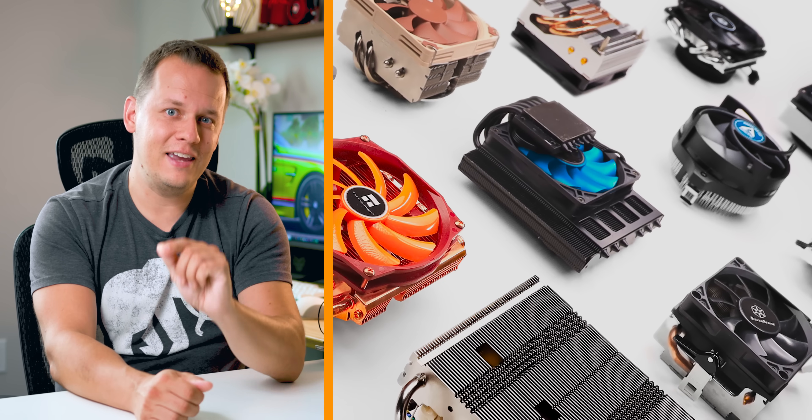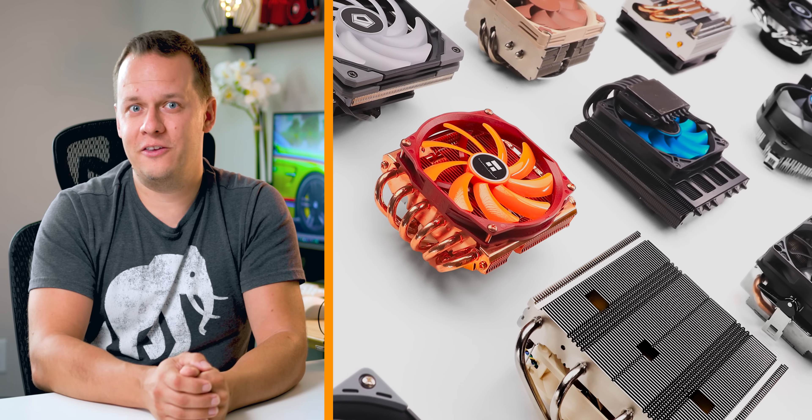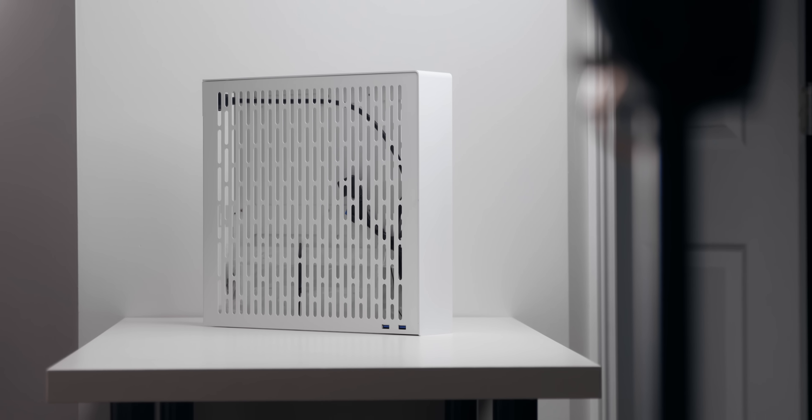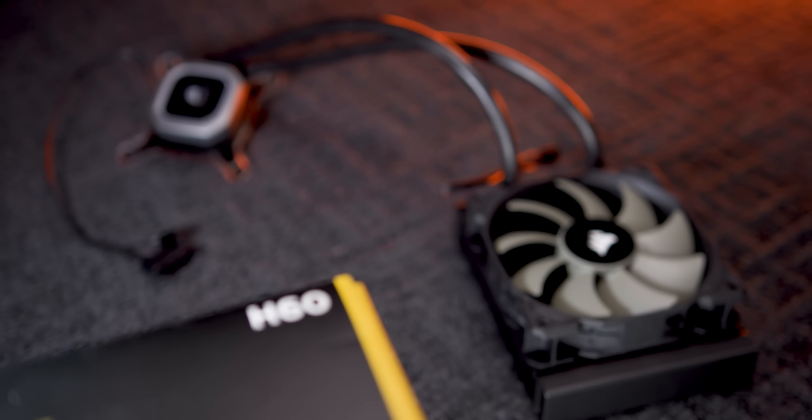What I wanted to do in this video is address the elephant in the room. Up until this point, I reviewed 19 different low-profile coolers, but there's been one thing that I've been missing in all of that — how a basic 120mm AIO compares to all of these low-profile coolers that are really intended for the ITX market. Even the smallest cases these days are compatible with 120mm or even a little bit bigger AIOs. So in this video, I wanted to take the best of the best low-profile and ultra-low-profile coolers and compare them to one of the most popular AIOs out there, the Corsair H60.